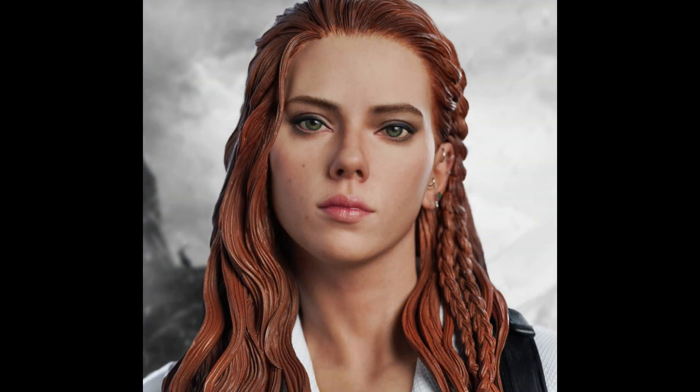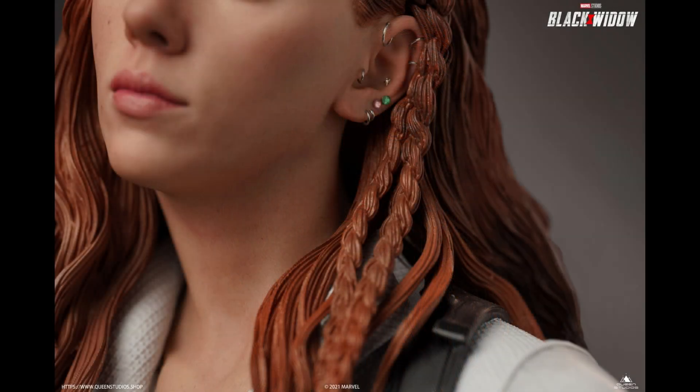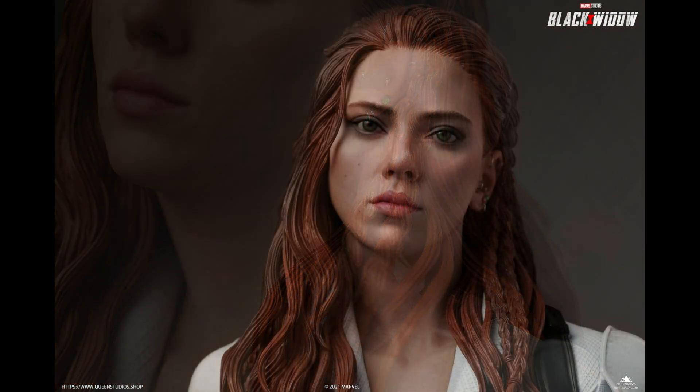We talked about this on Rogues Gallery Live. Some people out there don't think this looks anything like Scarlett Johansson. I think you have to be crazy, because I think this absolutely looks like her. I think it is a beautiful portrait. Some people have said maybe she looks a little bit young — I could see that, I think that's fair. But there's no question that this is Scarlett Johansson. If you don't think so, maybe you need to have your eyes checked, because I think it looks pretty darn impressive. Is it 100% perfect? No. But I think it's very, very impressive for a polystone piece.